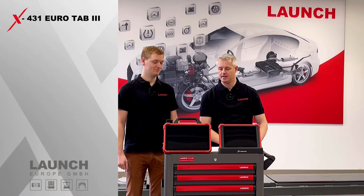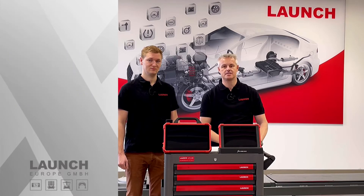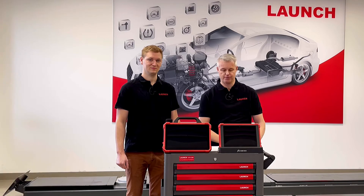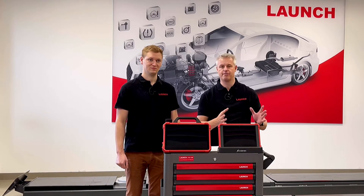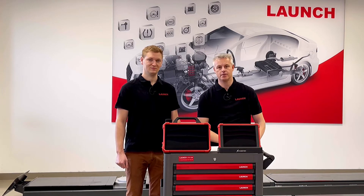Here we have the X431 Eurotab 3 and on the other side there's the X431 Eurotab 2. Today we would like to invite you to follow us on a small journey about these products and the differences between the Eurotab 2 and the brand new Eurotab 3. Daniel, would you please give us a short overview about these two products and the accessories?